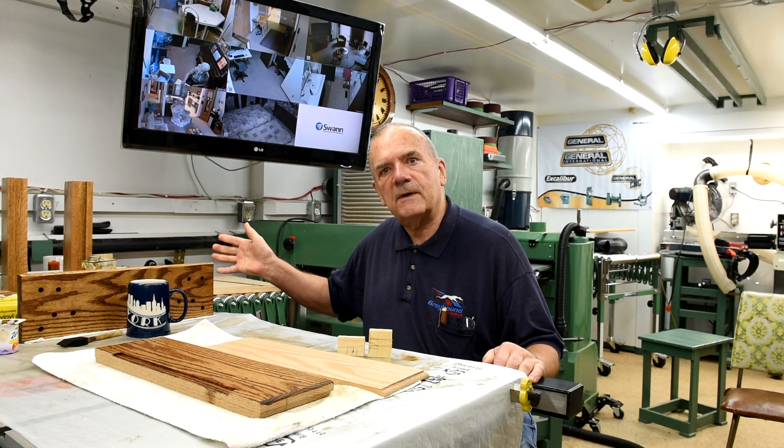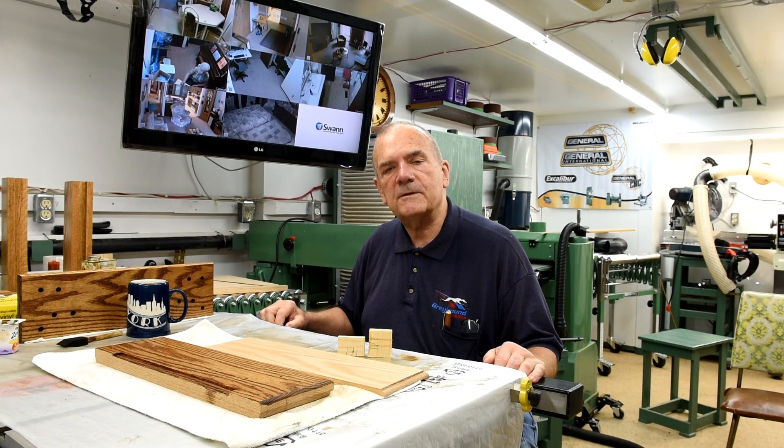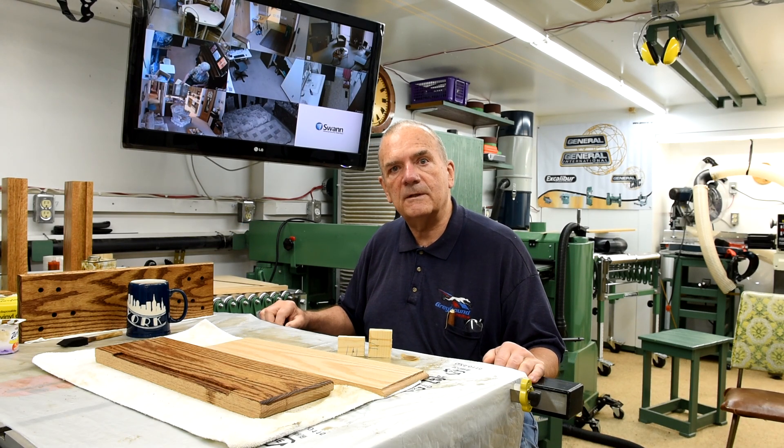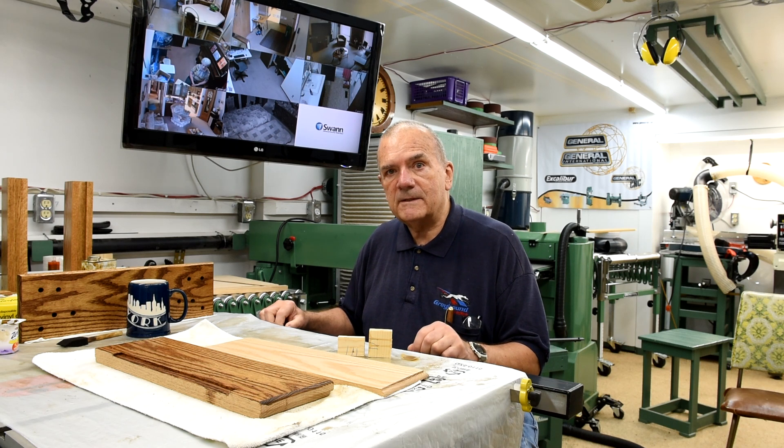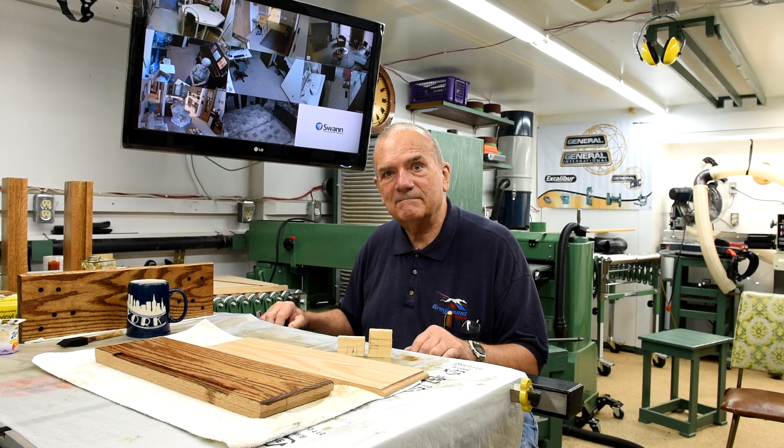I guess I've got myself so involved in this mantel clock I almost forgot about the glue is glue results, and it's a month ago today. It's a good thing I marked it on the calendar, otherwise I would have forgot. A month ago today you would have heard me say: I'm gonna do a Glue is Glue number four about a month from now, and we'll see how the voting went — I'll be honest, I'll tell it like it is.